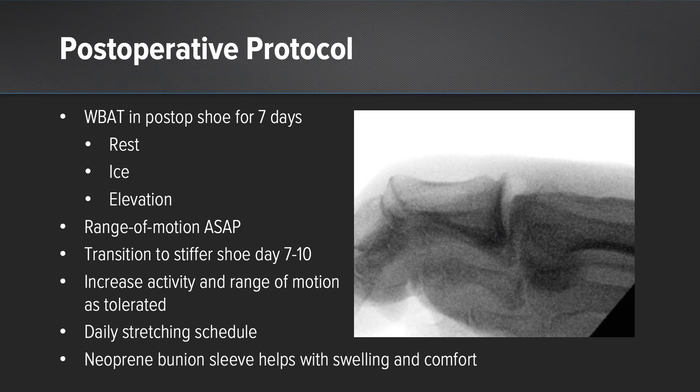For the postoperative protocol: the patient had three simple stitches placed and was placed in a weight-bearing shoe as soon as possible. She began rest, ice, compression, and elevation, and range of motion was started immediately. Transition to a stiffer shoe was by seven to ten days, with activities as tolerated beginning around the same time. We also had her on a daily stretching routine and used a neoprene bunion sleeve to help with swelling and pain control.